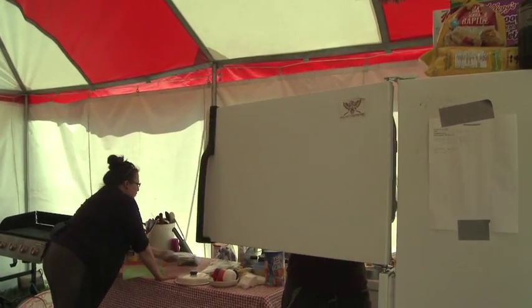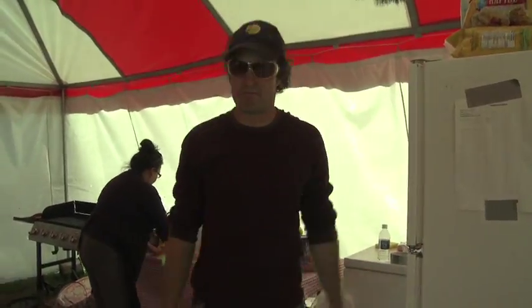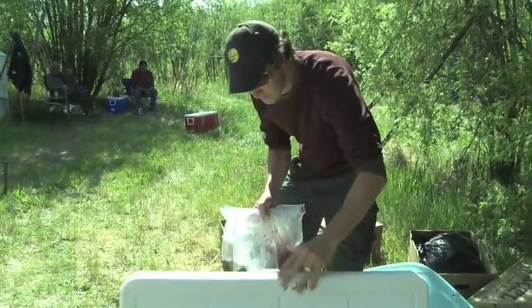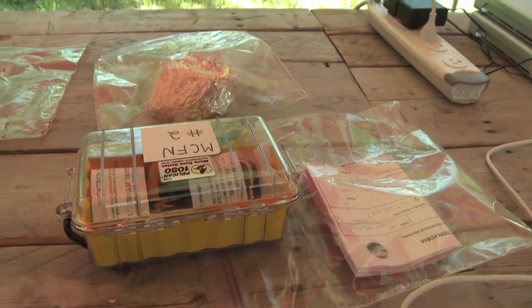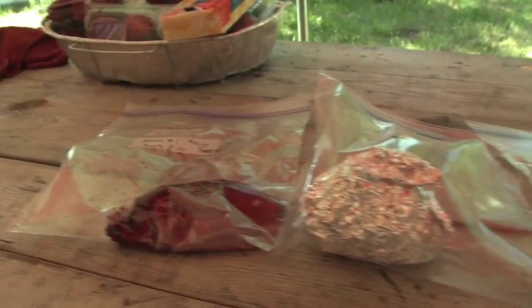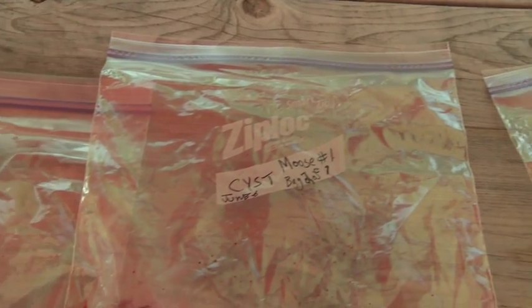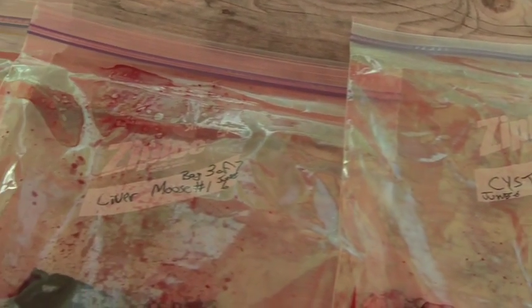All samples should be frozen as soon as possible. When in the field, place samples into a cooler with ice or freezer packs. Now all you have to do is return your samples and used kits to the IRC and GIR to receive your payment. Used kits can then be restocked and taken out again. You should now be ready to collect a sample — happy hunting!